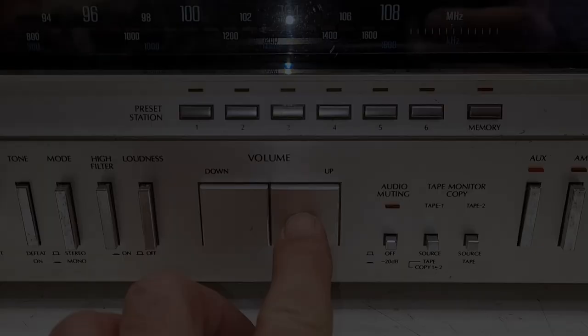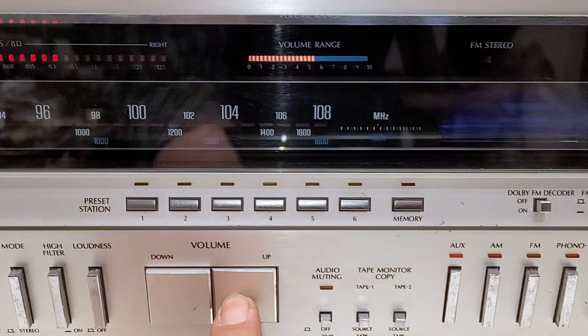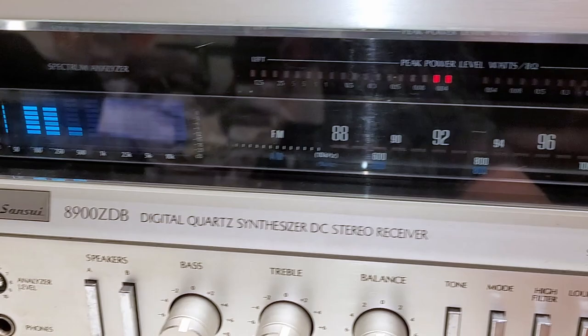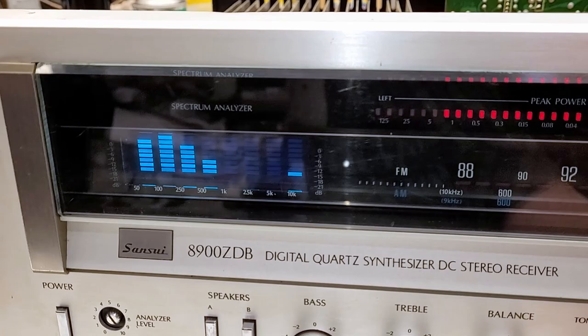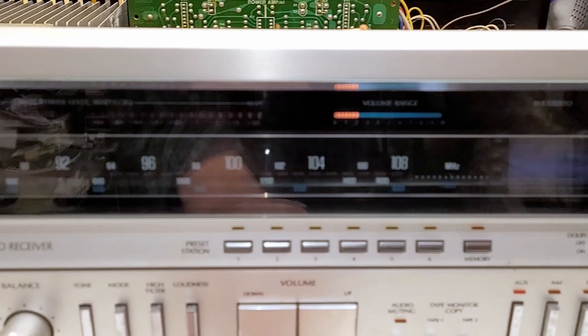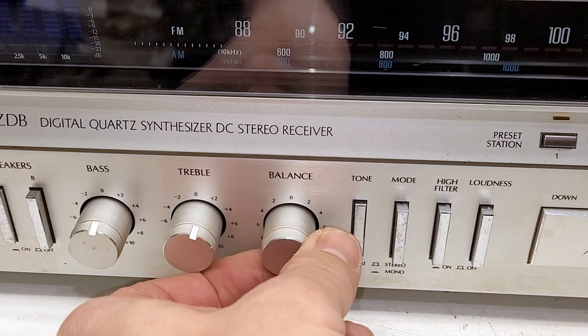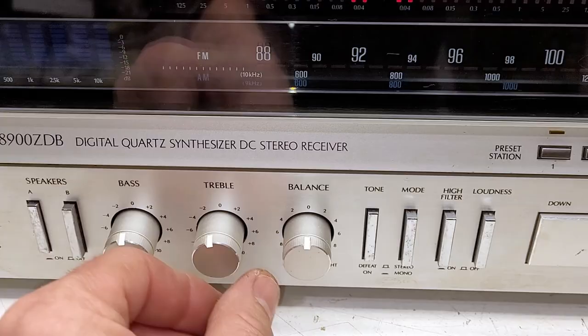Got it all nice and cleaned up, washed the front. Power LEDs are working, spectrum analyzer is working just fine although it doesn't like to sync with the phone. Tuner is working great. All the controls and switches are working absolutely fine - absolutely perfect now.